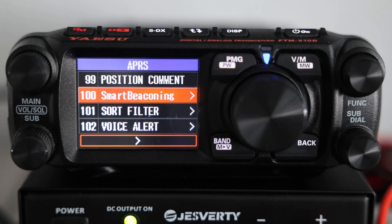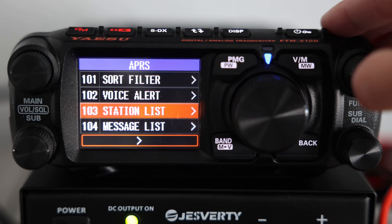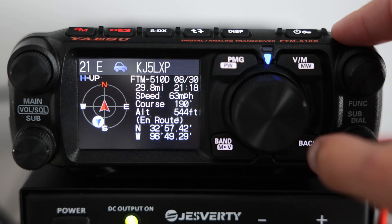Let's look at menu 103, which is Station List. This shows all the APRS stations your radio has heard, along with details like callsign, distance, speed, and even direction.